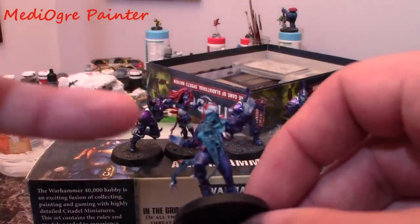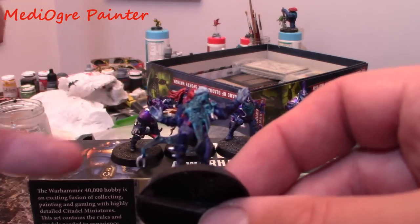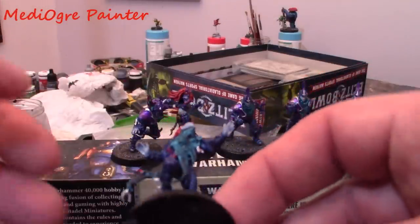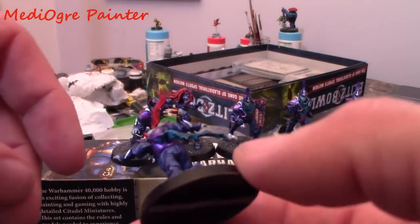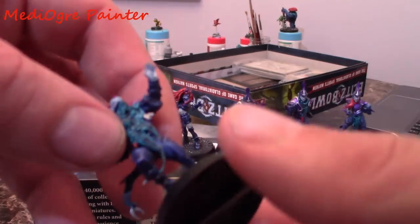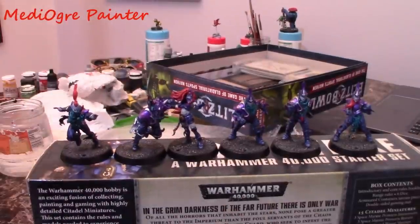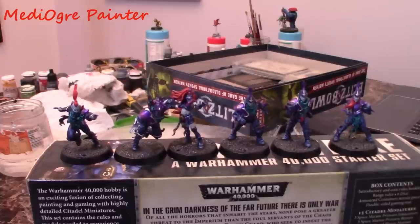I kept it really simple and used contrast paints on these just to see how much faster it might be. This is an Akhelian Green with Ultramarines Blue and Blood Angels Red, and for the skin I just did a grey with a blue wash and then highlighted back up with grey. Just picked a few highlights out with silver, and the only highlighting I did was a little bit of white on the face and hands on each model. These were super fast to paint - contrast paints really do save you a lot of time. I probably didn't spend longer than 35-40 minutes on each of these and the standard is perfectly reasonable for tabletop gaming. I hated the assembly though - absolute nightmare.